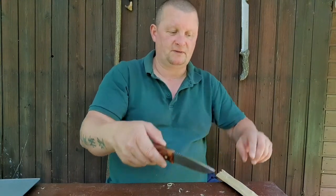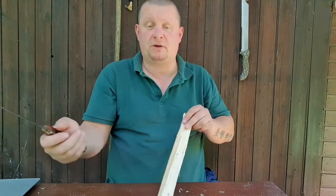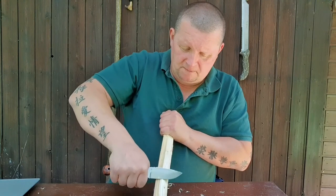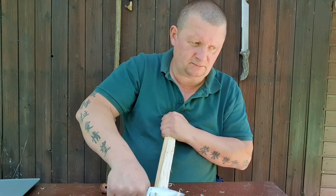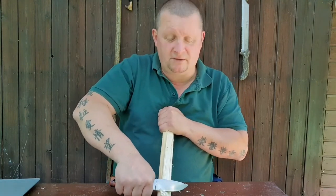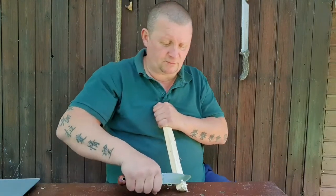You baton not with the tip of the knife — you baton with that part of the blade. That's what I've done for 45 years. I was batoning when everybody was thinking batoning is for dummies — 'take an axe with you.' But if you are in a survival situation and you don't have an axe, you have to baton. It's that simple.